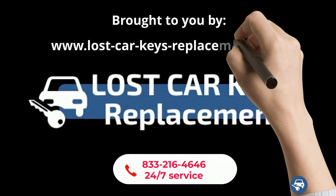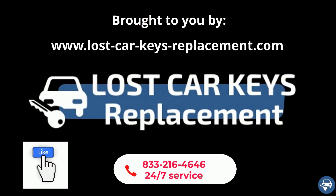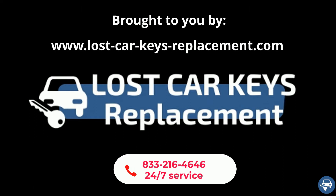Before we start, we would really appreciate if you can like this video, and of course if you need any help you can contact us 24x7 and we will connect you with a locksmith near you.